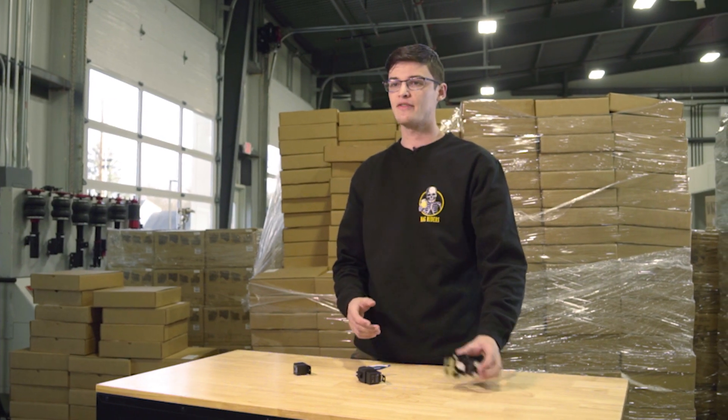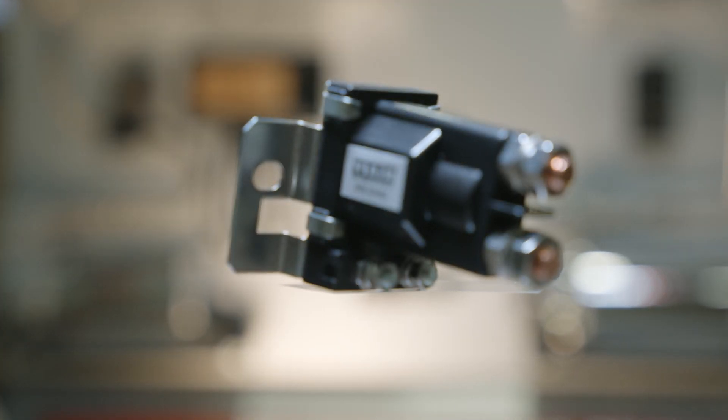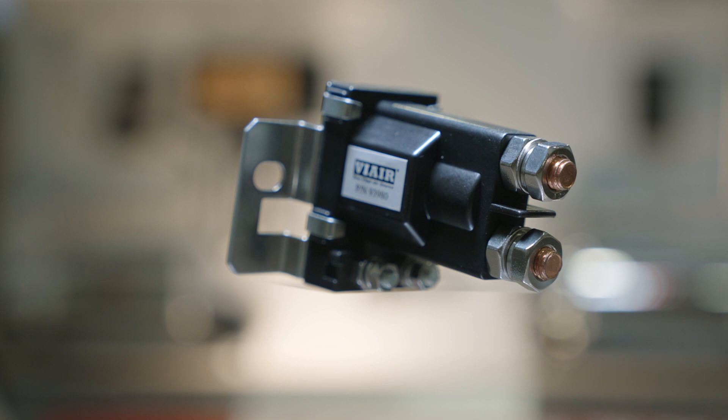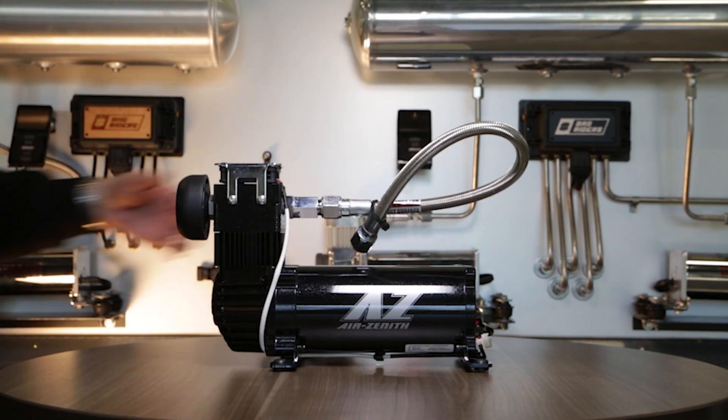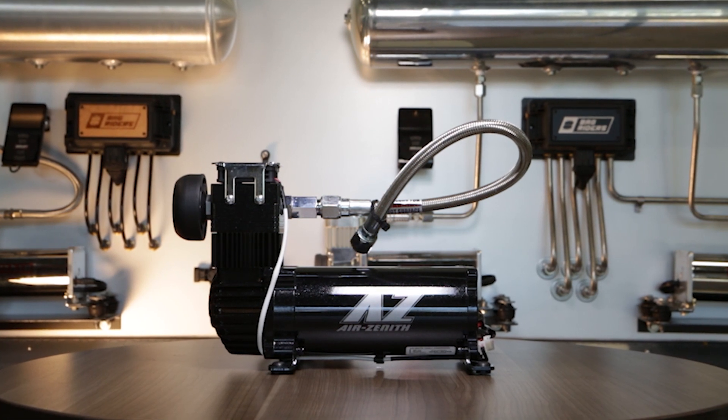Finally, we have the heavy-duty relay. This is good for one or two standard compressors. This also can be used for high-power compressors like the Air Zenith OB2, which can pull more than 40 amps.